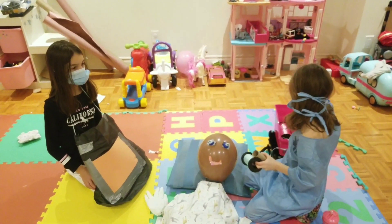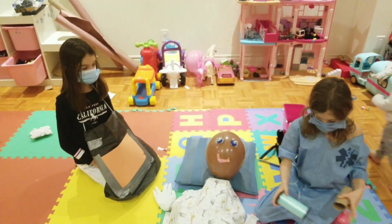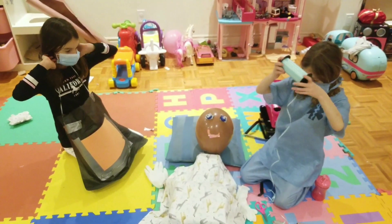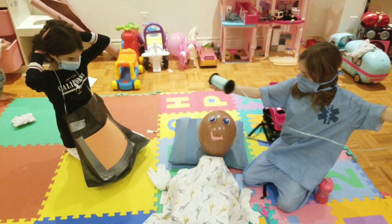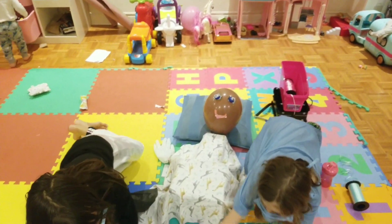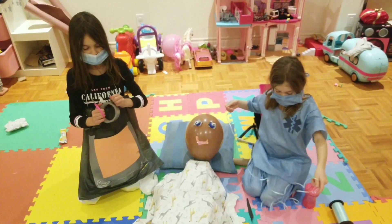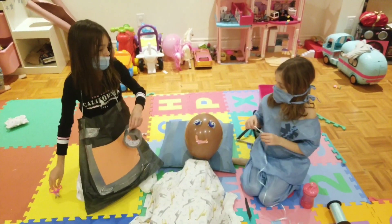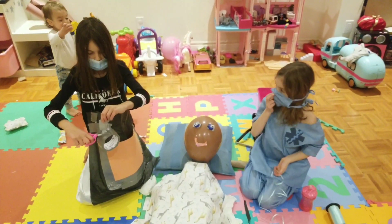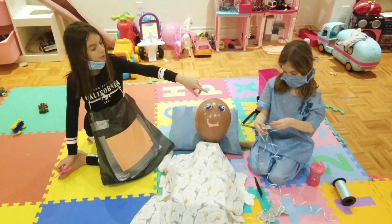Now we're going to need these scissors — the only safety place. Let's make it a little longer. Perfect. Now we need a small piece of tape. Can you put that? And then after we put the small piece of tape, what we're going to do is we're going to put it on like the start of here. So then what she's going to do is she's going to find an uneven space and put it right there.